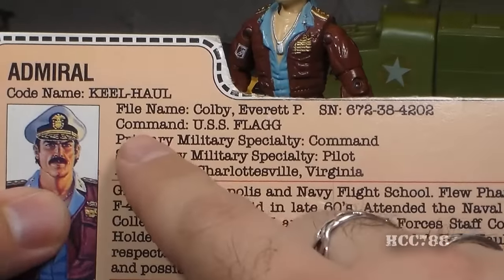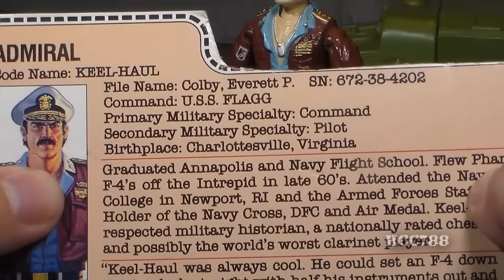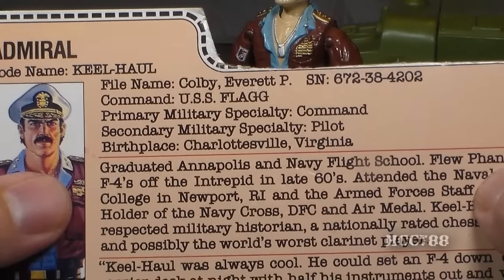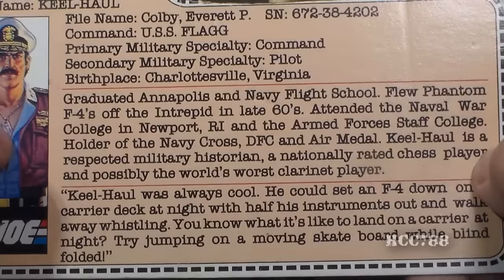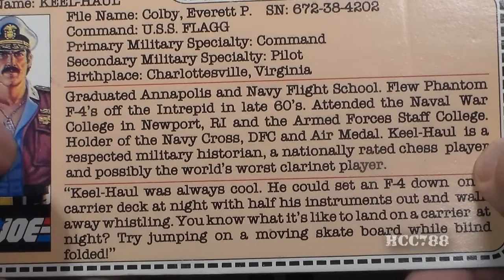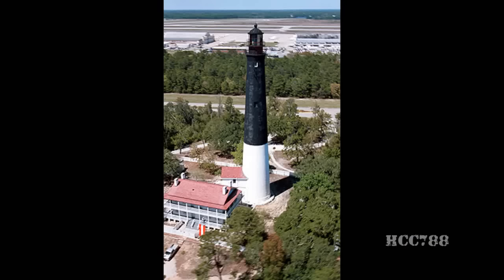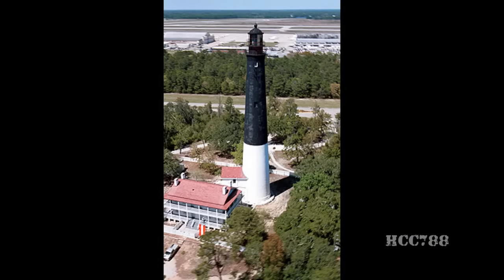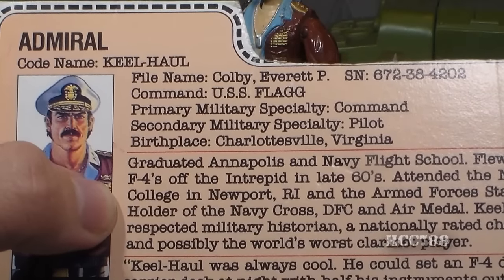His primary military specialty is command, his secondary military specialty is pilot, and his birthplace is Charlottesville, Virginia. The file card states he graduated from Annapolis and Navy Flight School. Annapolis is referring to the U.S. Naval Academy in Annapolis, Maryland. Navy Flight School is at Naval Air Station Pensacola in Florida, and they provide initial primary training for Navy, Marine, and Coast Guard aviators.